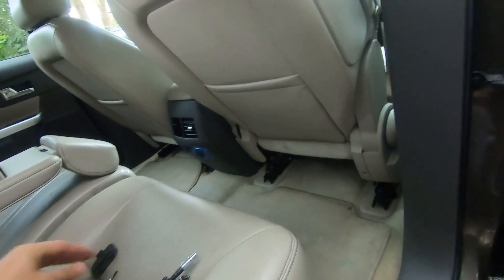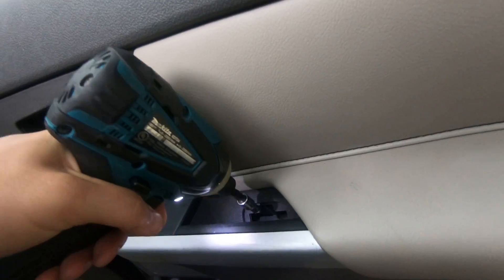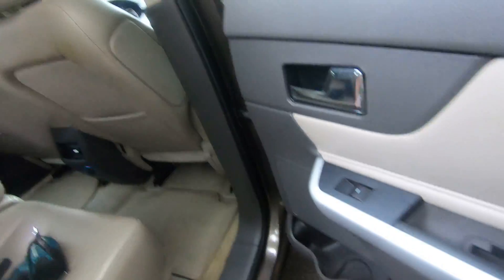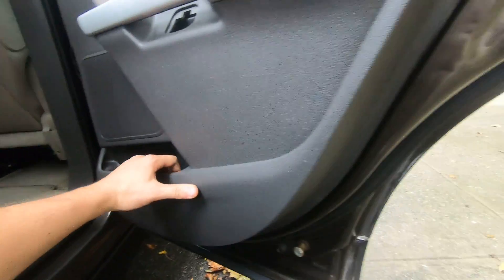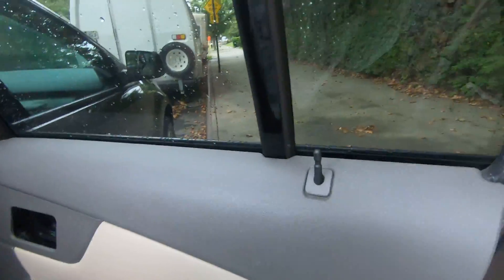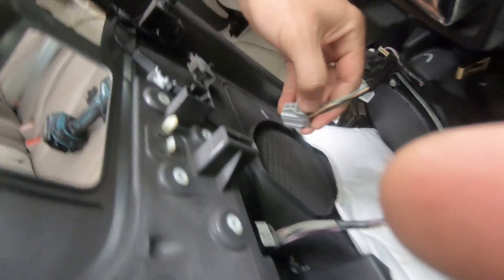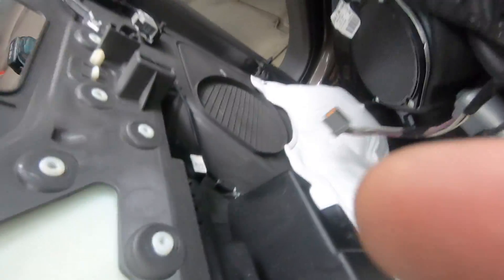Now using the 7/32, remove this bolt, and then very simply just pull your cover out. Now lift it up and disconnect two connectors. And that's it, guys — thank you.